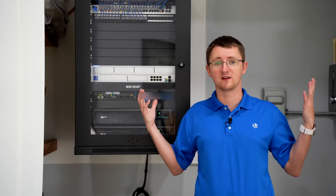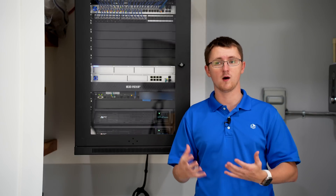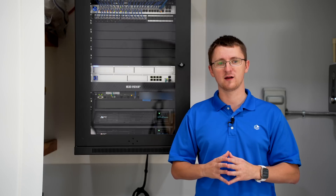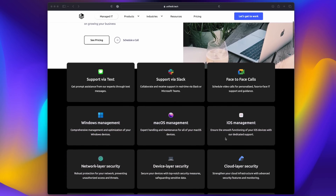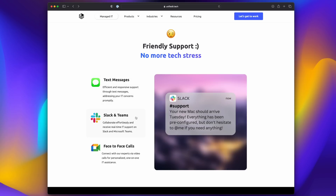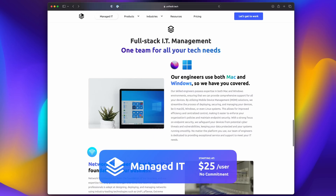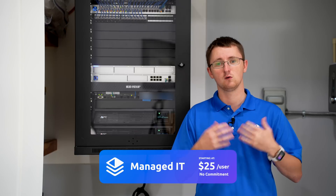Welcome to the network closet. Before we get into all the equipment we chose for this installation, I want to give a shout out to our sponsor — us. If you guys need help with anything, whether it's a network project like this or managing your IT, we actually offer managed IT services starting at $25 a seat with no long-term commitment. Check that out on our website at unifiedit.tech.